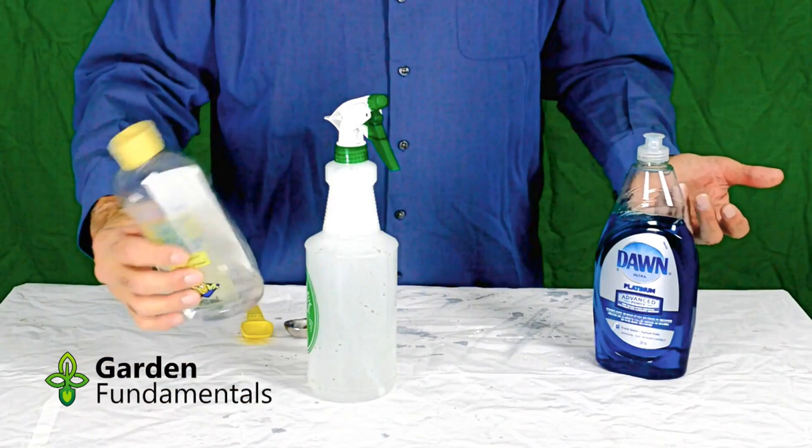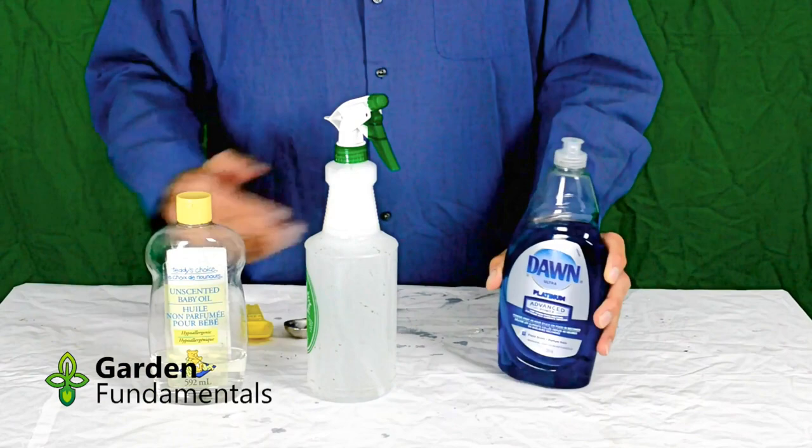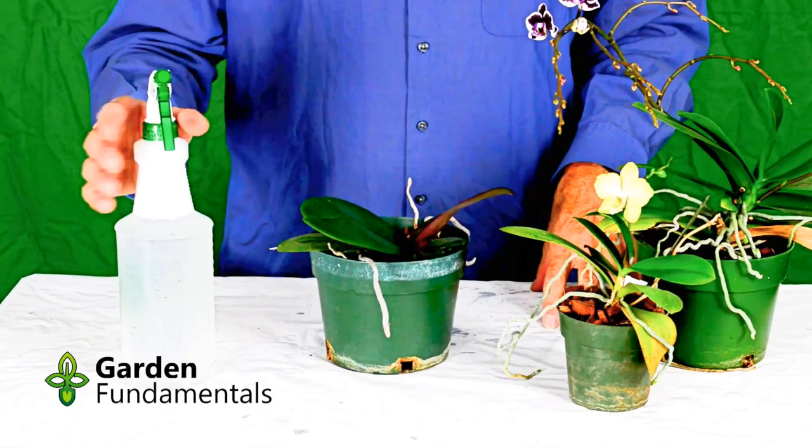That's all there is to making this mixture. It's very safe — baby oil obviously won't even hurt a baby, and you use dish soap on your dishes every day. So none of these products will hurt you.